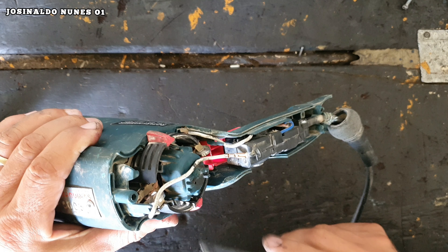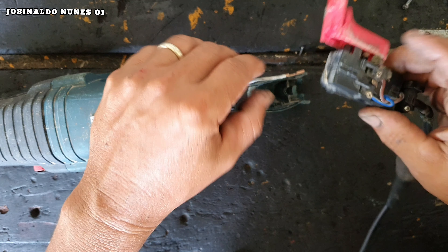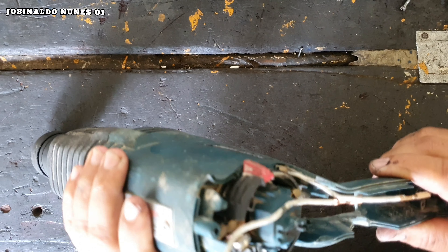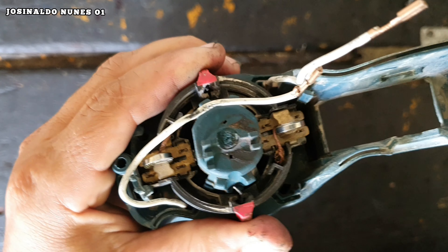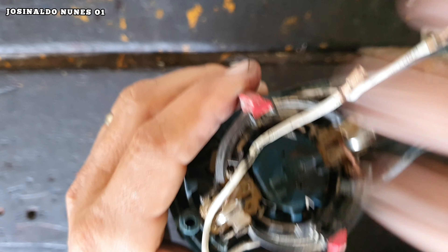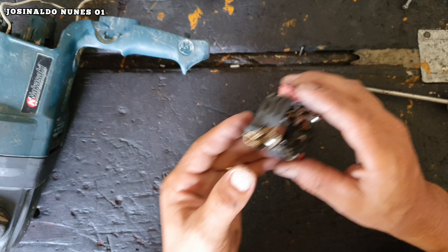Já temos acesso aqui às escovas de carvão. Vamos tirar esse interruptor para ficar com mais espaço — é só encaixar e puxar. Ele vai sair um aqui e o outro aqui, sai completo. Aí o espaço fica melhor para a gente trabalhar. Para remover esse porta-escova é muito simples: você gira ele para ficar igualzinho aqui e é só levantar que ele sai completo. Essas escovas não estão boas — aqui as escovas já vão ser substituídas.